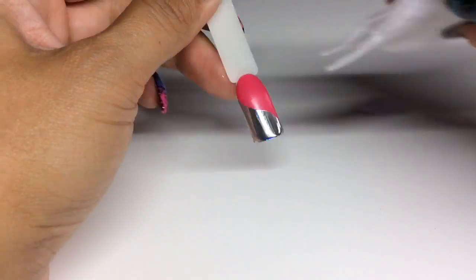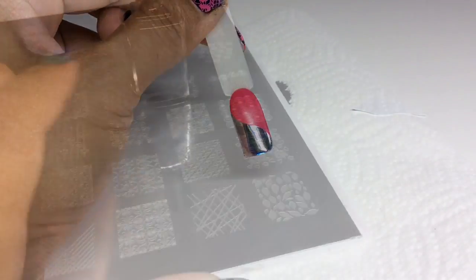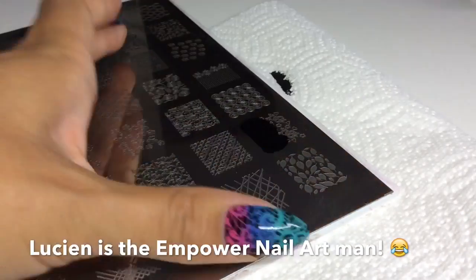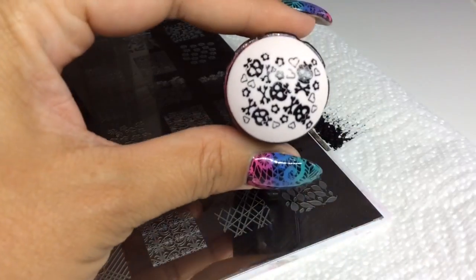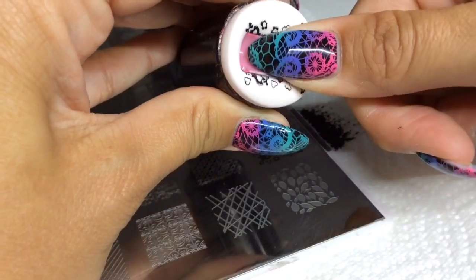Again because I've been touching it with my thumb, I'm removing the oils with IPA. Then I'm using a really cute skull design — because I know Lucian loves skulls — and stamping it on, which gives this really cool two-tone effect.